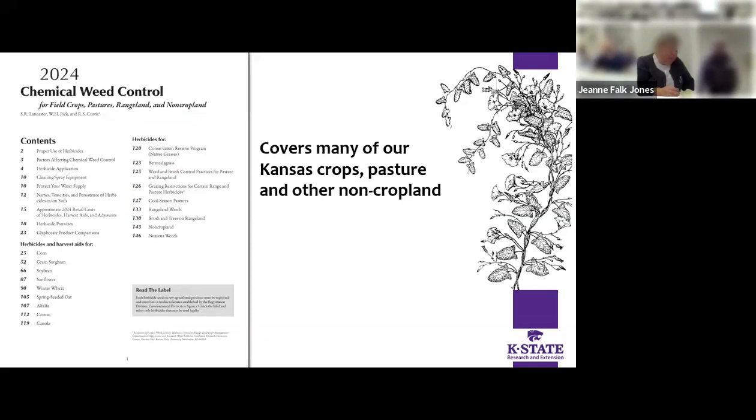The chemical weed control guide covers many of our Kansas crops, pasture, and non-cropland too. I've even used this on occasion for checking some stuff out for lawn care. That's the nice thing about having the amount of buffalo grass we do in this area — there's actually a lot of mention of buffalo grass in this and what not to use on it.